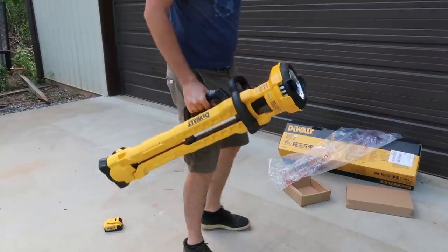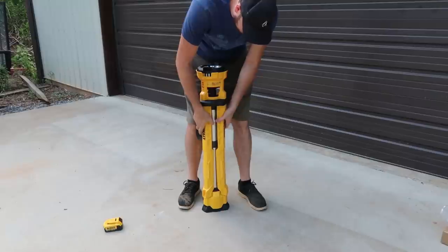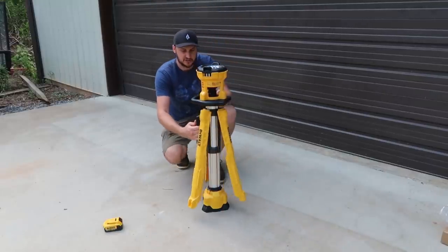Look at that — very easy to carry and it should be easy to unfold. The only complaint is you gotta be careful unfolding it. Don't break any latches. That's what I saw on the reviews.